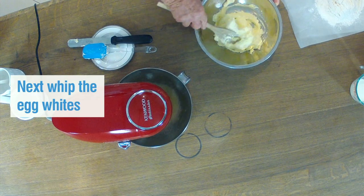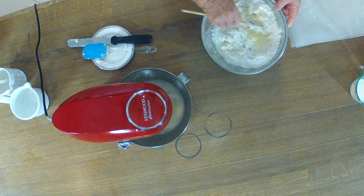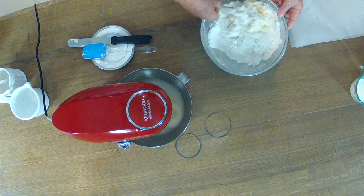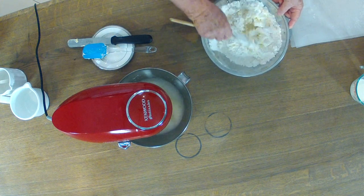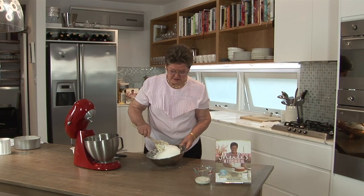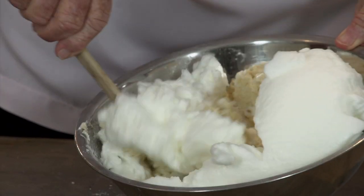I want the egg whites to be beaten in the mixmaster because the mixmaster whips them up better. While the egg whites are being beaten I will mix the dry ingredients into the cream mixture. Now that I've beaten the egg whites I'm about to add them to the other mixture — just fold it into the creamed and flour mixture.